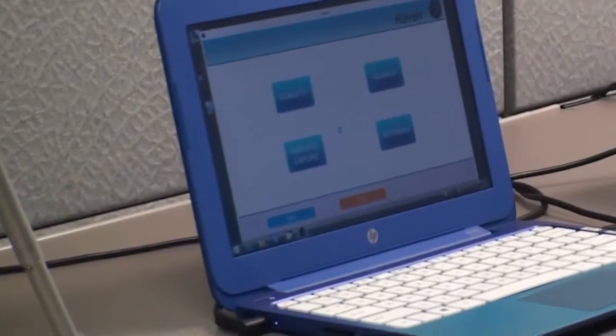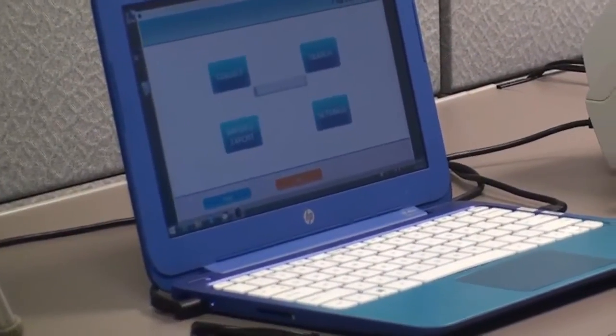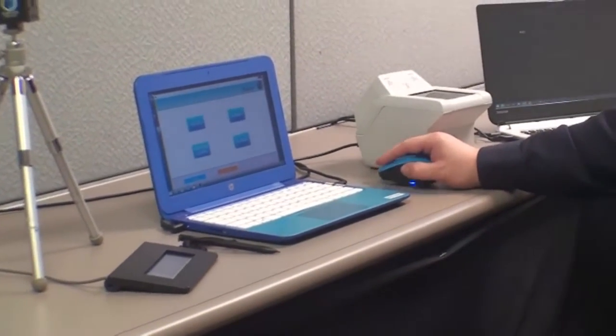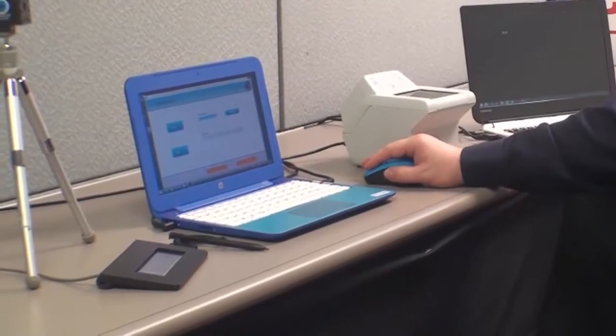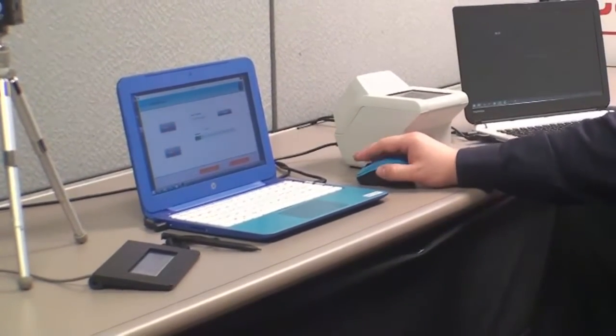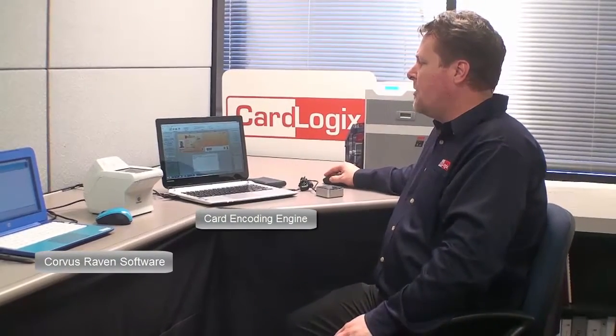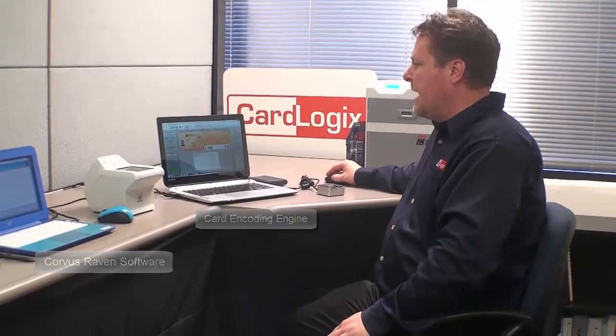Now I'm going to save this data and export it over to Card Encoding Engine over the network. Now that I've exported that information from Corvus, I'm going to go ahead and send it over to Card Encoding Engine and scan for those records.